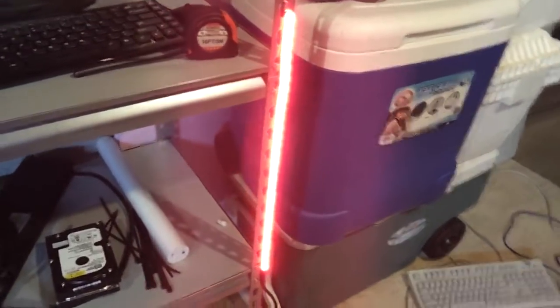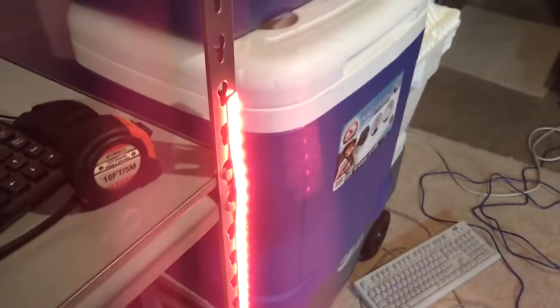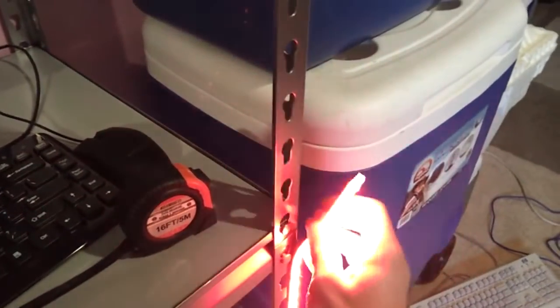I used red because that's what I had laying around and I wanted to build a prototype to see how well the magnets would hold it. It seems to be alright.